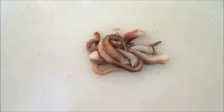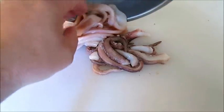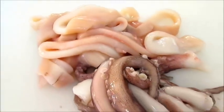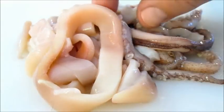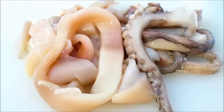And now we've got a pile of tentacles and some calamari rings. That's how you clean and prepare squid right here in the Poor Man's Gourmet Kitchen. Thank you for watching — be sure to stop by poormansgourmetkitchen.com for more recipes and exact ingredients.